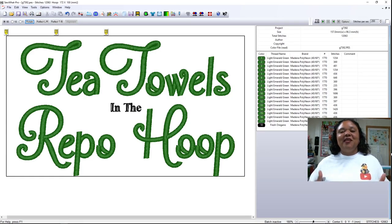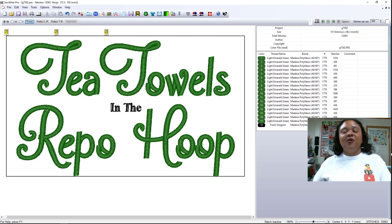Our video is going to focus on tea towels. We are going to design and embroider our own tea towels. Our first tea towel set that we're going to do is going to be on the 4x4 machine. I've decided to incorporate the repositional hoop with this particular tea towel. That will give you another course on how to use the repositional hoop to do a larger design than what your 4x4 machine can do. Let's get started with Sew Up Pro.